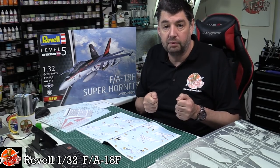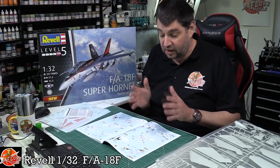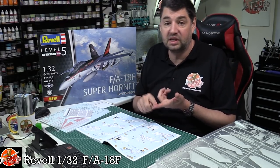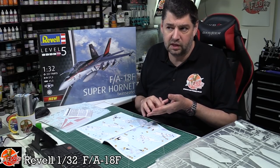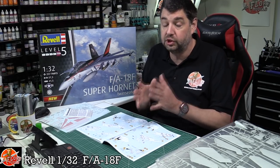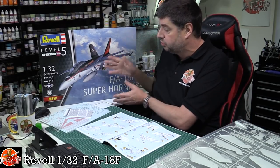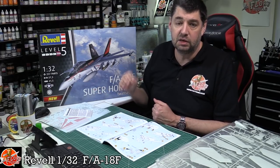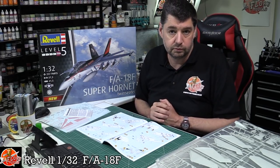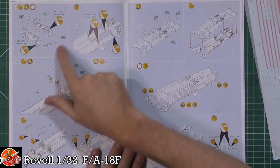You're a modeller - if you just want to construct something 100% accurate, go do Lego. The great thing about modelling is you can fix all those problems: sink marks - fill it. Panel lines in the wrong place - fill and put in the correct ones. Same with riveting. That's what you do as a modeller. Right - that's the elephant out of the room, moving on.